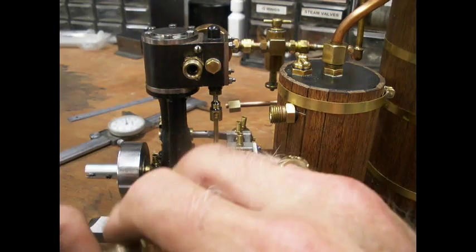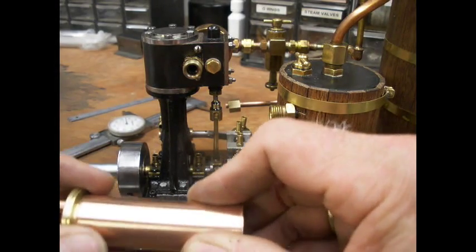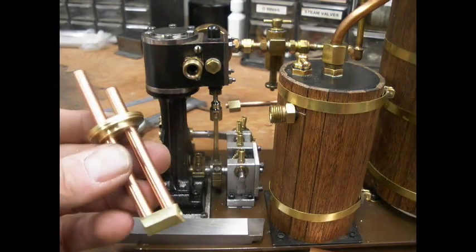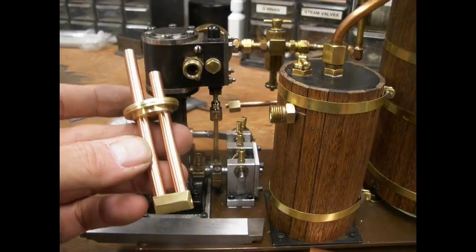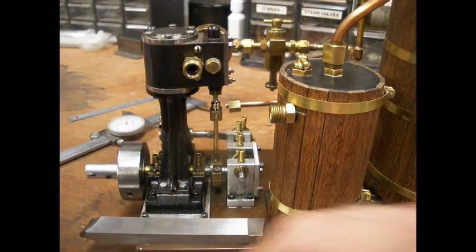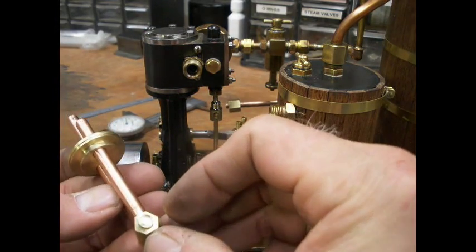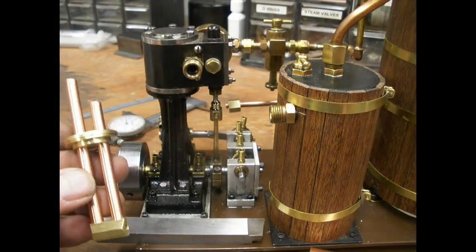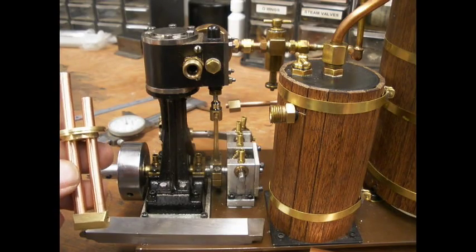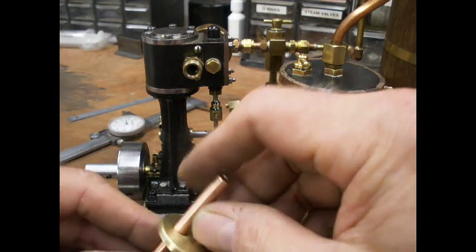I'll show you what it looks like inside the little tank. It's just a tube that goes down to a turnaround. It's got a little plug that I'll braze in there to close that off. So it's about maybe five inches total of pipe containing steam that'll be inside the tank.